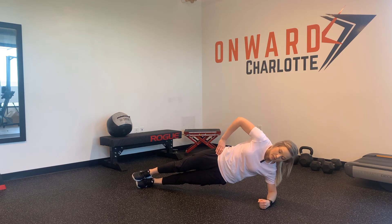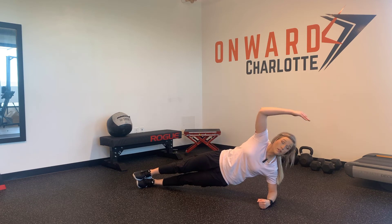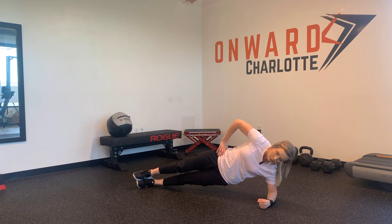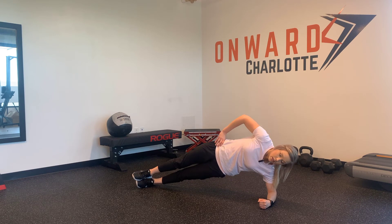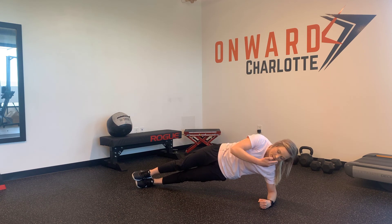we're focused on letting our hips come forward so that everything is in a nice straight line. If we were looking from the top or from the side, we want everything to be nice and engaged, not over-extended or dropping too low. We want to maintain this nice straight line throughout the entire body.